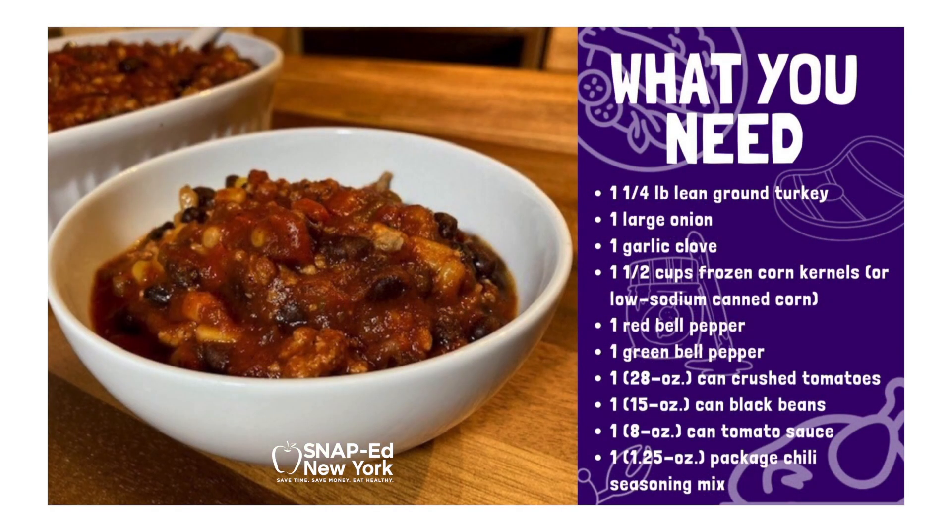Today we are going to use just 10 ingredients, many of which you probably already have in your pantry. One and a quarter pounds of lean ground turkey, one onion, one clove of garlic, and one and a half cups frozen corn kernels or low sodium canned corn.